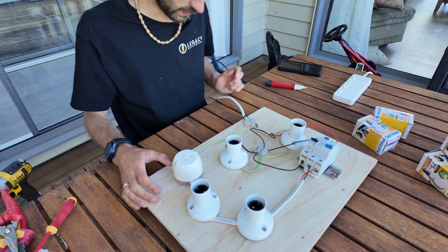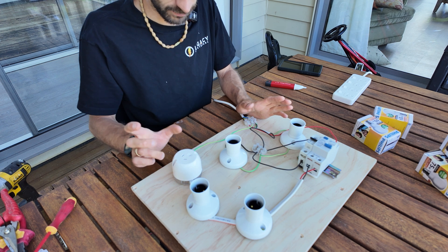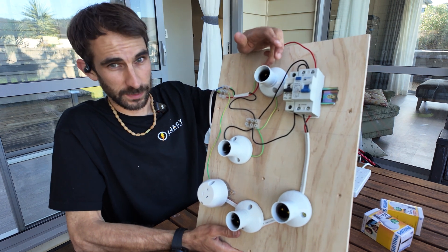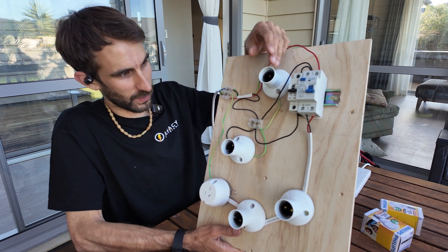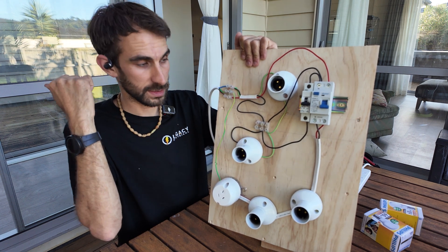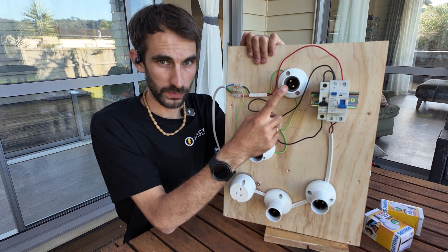First I'll explain how it's supposed to work. We've got mains power coming in here. I've earthed this power point. This one is going to act like our person — it'll simulate the voltage that could be going through a person under these kind of fault conditions. How that's connected: it's just connected to our main neutral, and then the other end is connected on the other side of this bulb. This RCD is going to show us how an RCD will not protect you against this kind of fault.